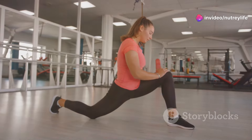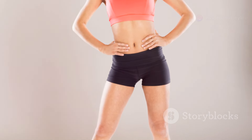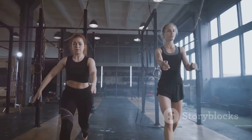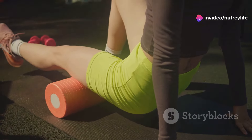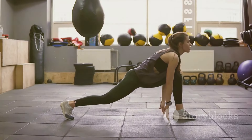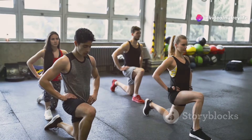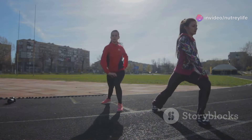Get ready to sculpt those legs and glutes with powerful lunges. Stand tall with feet hip-width apart, core engaged and chest lifted. Take a big step forward with your right foot, lowering your body until your right thigh is parallel to the ground and your right knee is directly above your ankle. Keep your back straight and core engaged throughout. Push through your right heel to return to the starting position, then repeat on the left side. Lunges build lower body strength, improve balance and coordination, and sculpt your legs and glutes.